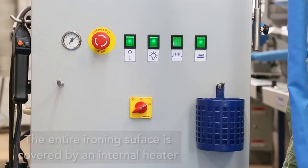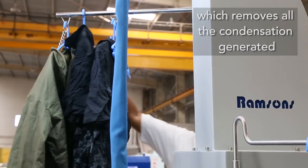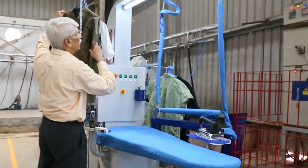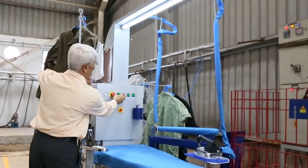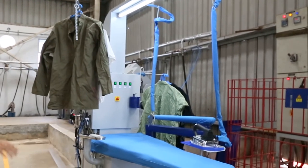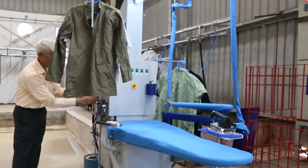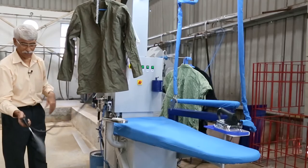There is an internal heater to avoid condensation of water on the surface, and features for hanging finished garments with elimination if required. There is also a utility box and a chemical storage container where chemicals can be stored and dispensed as needed.